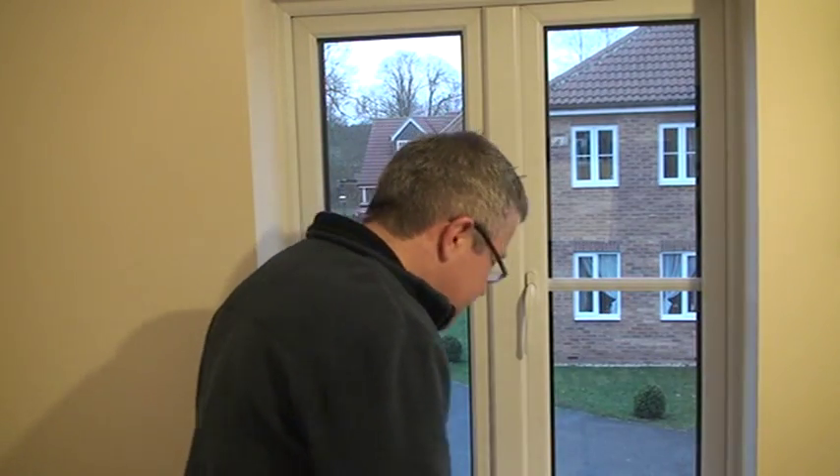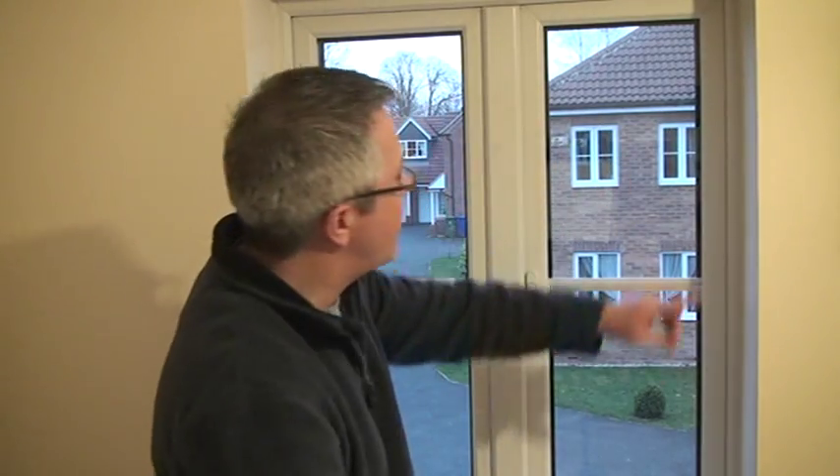So you've done your measuring, which is shown on our other video. You've made your order and quick as a flash, a couple of days later your fly screen arrives. So how do you get to fit it against the window? Well, what's in the packet you'll find will be the fly screen itself plus sufficient fixings to go all the way round the edge of your window.